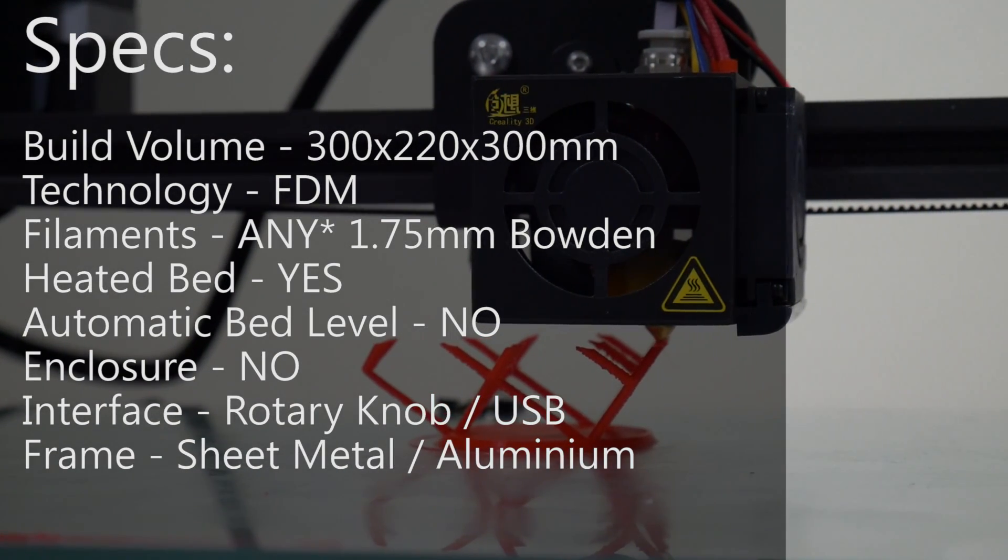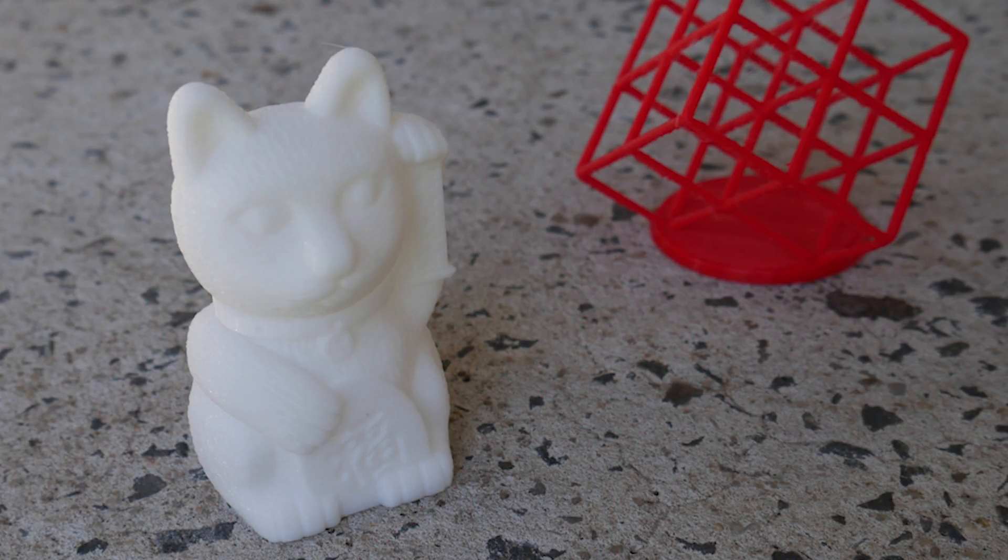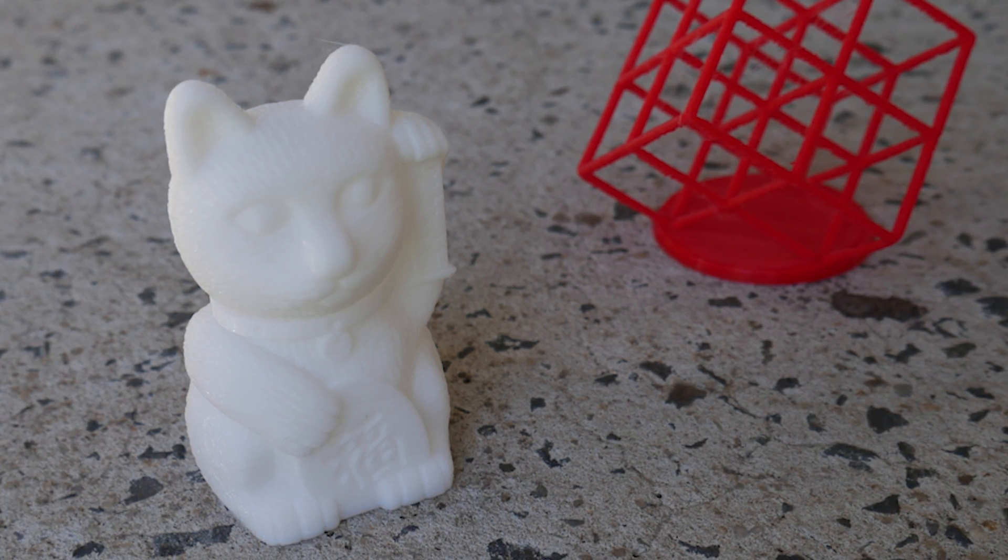This machine feels like how the Wanhao i3 should have evolved — simplified but rigid, producing huge prints. The mini version produces prints up to 300 by 220 by 300 millimeters, and it has sleeving on the cables. My lattice torture cube printed at 75% scale came out great, and even the default cat g-code it shipped with printed flawlessly. A couple of flaws: the painters tape it comes with for the bed should be ditched — I'm using glue directly on glass. Also the side clips tend to hit the nozzle, so be careful where you place them.